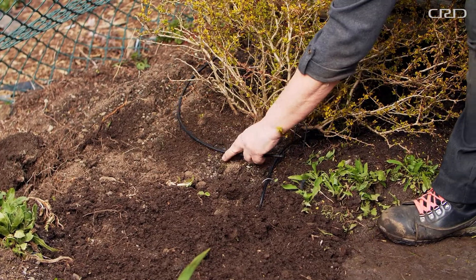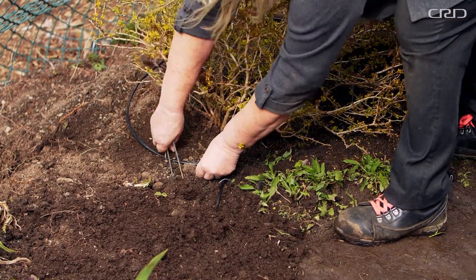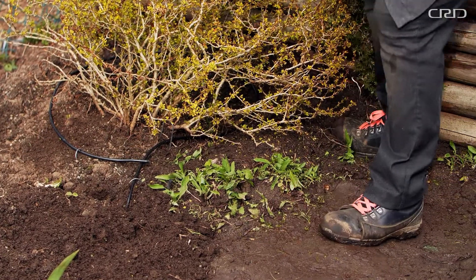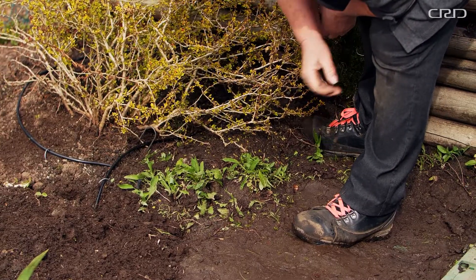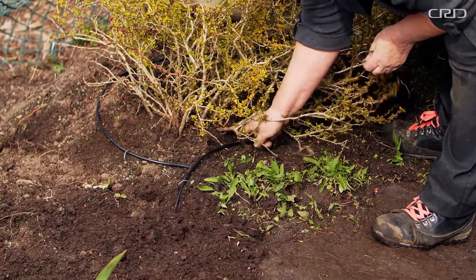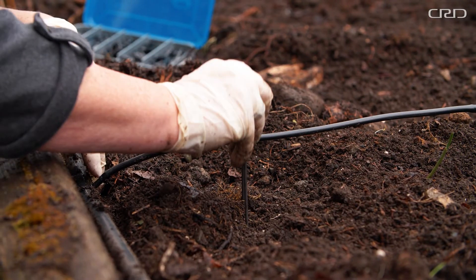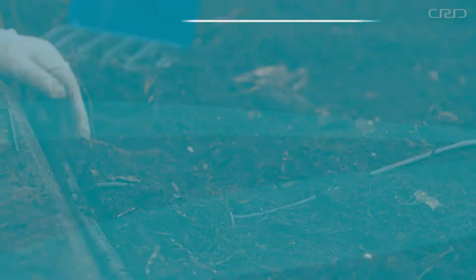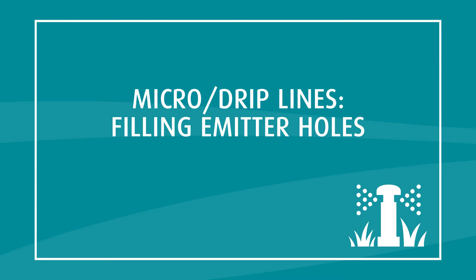Emitter placement is important to ensure effective watering and healthy, balanced root growth. Place emitters over the root ball for new plantings. For individual plants, place the emitter at the canopy of the plant to focus water on the roots. Make sure to fasten the tubing with wire anchor pins every two to three feet and cover with mulch to reduce tripping hazards. Micro and drip systems can easily be updated by adding or removing emitters — for example, emitters around drought-tolerant native plants can be removed once the plants are established.